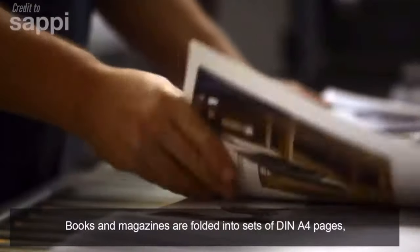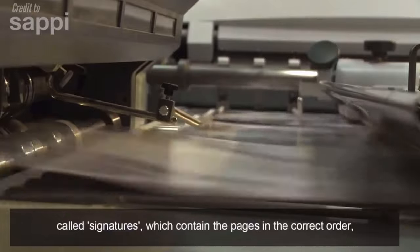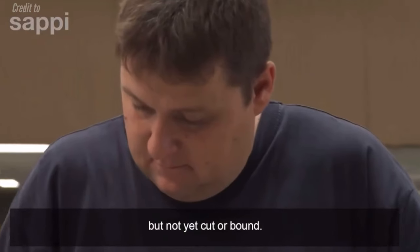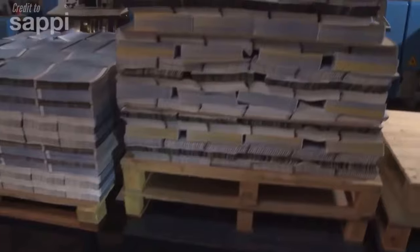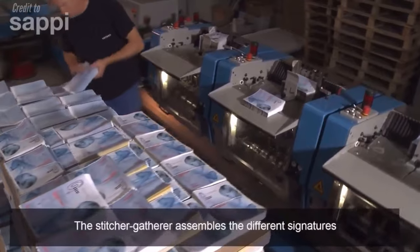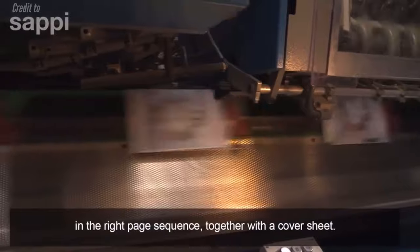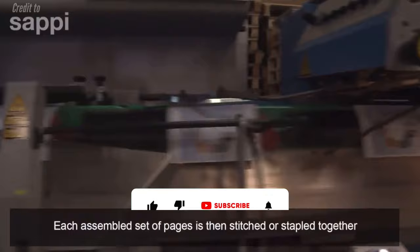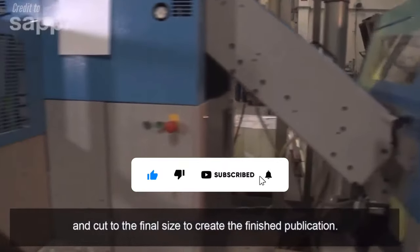Books and magazines are folded into sets of four pages, called signatures, which contain the pages in the correct order, but not yet cut or bound. The stitcher-gatherer assembles the different signatures in the right page sequence, together with a cover sheet. Each assembled set of pages is then stitched or stapled together and cut to the final size to create the finished publication.